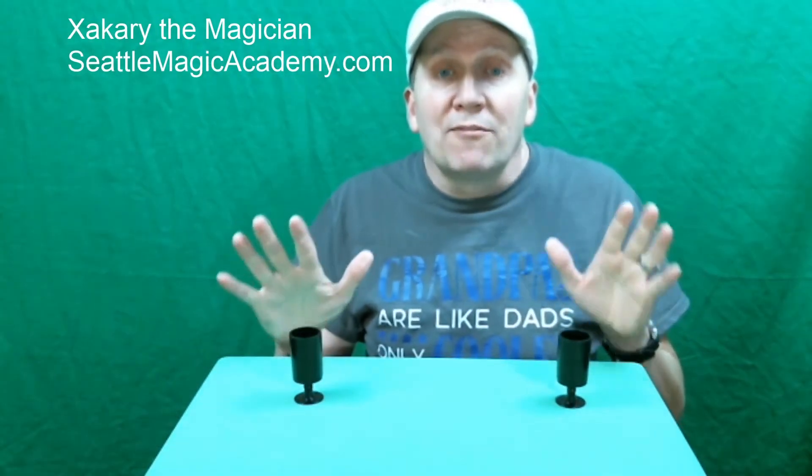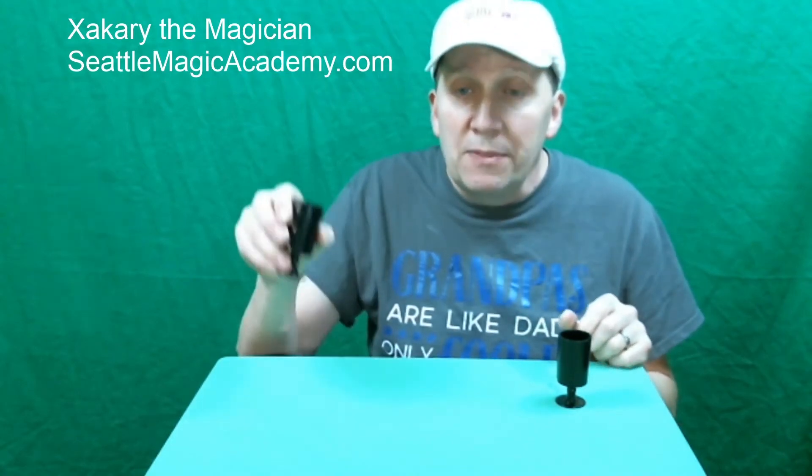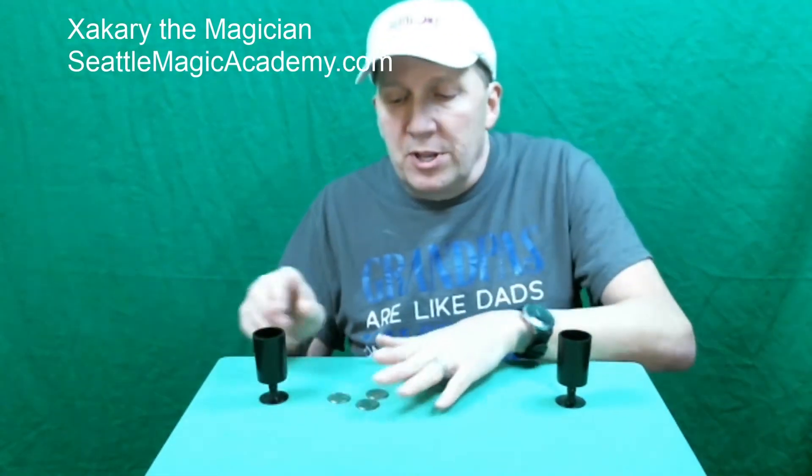Hi, this is Zachary the Magician with day 48 of our One Magic Trick a Day for One Year Challenge. Tonight we've got two little plastic cups. In this cup we've got three coins,